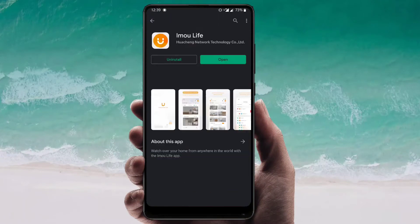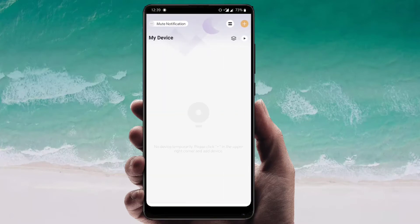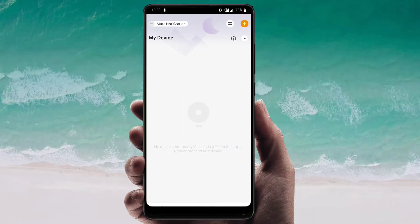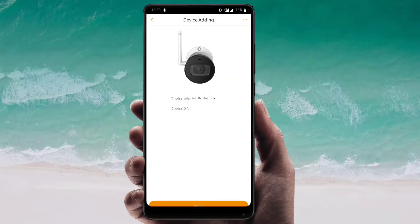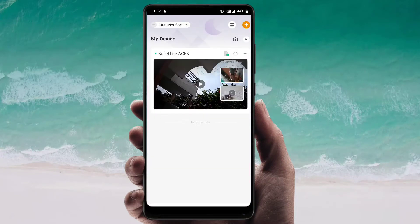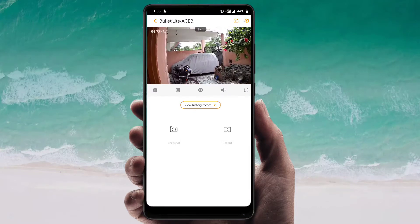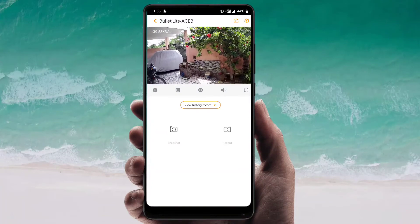In order to use this camera, you need to download the Immulife app from the Play Store, create an account, and then log in. Then add the camera to your account by scanning the QR code on the camera, configure it with the connectivity options, and you are good to go. After doing all this setup, you will be able to see the live footage and different controls in the app.